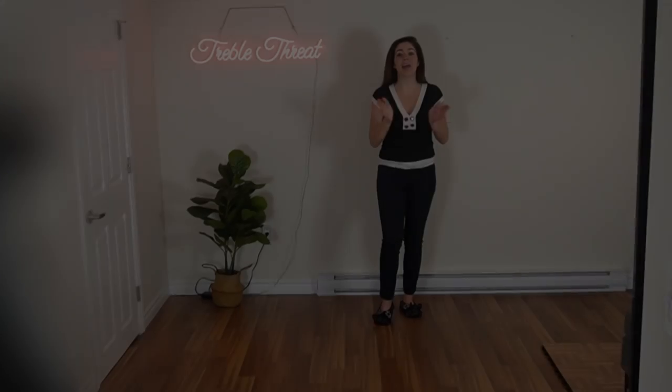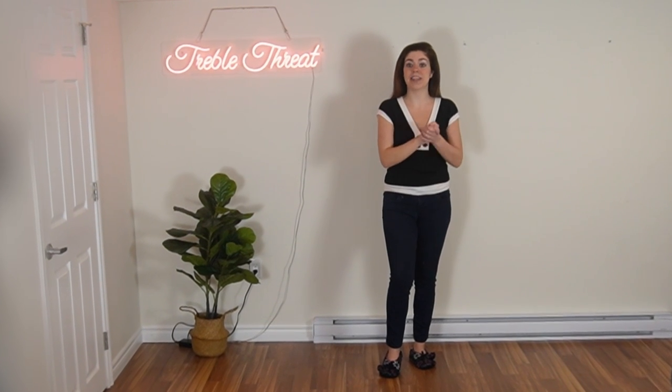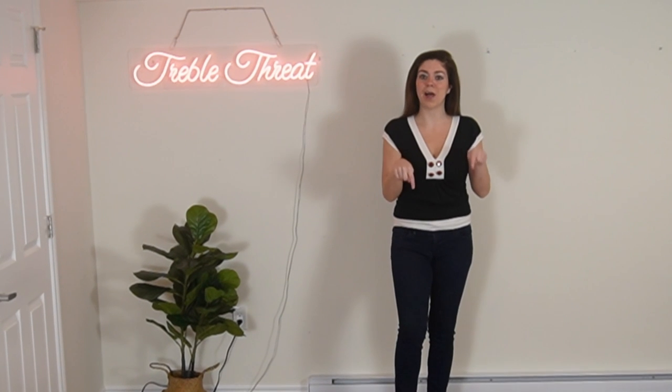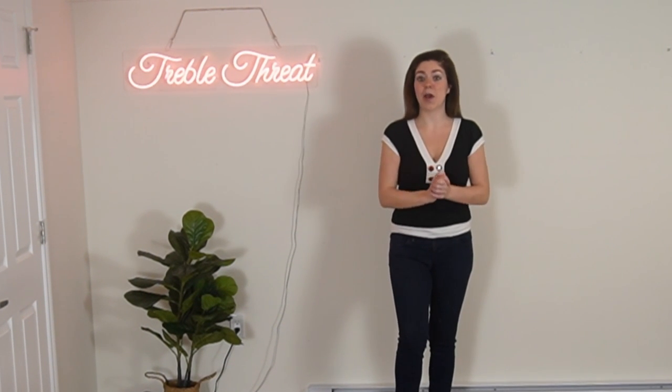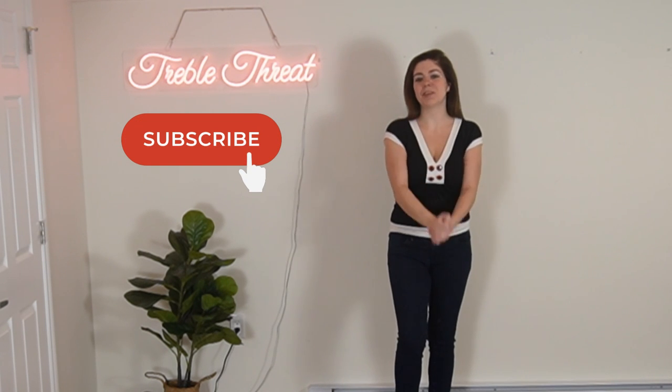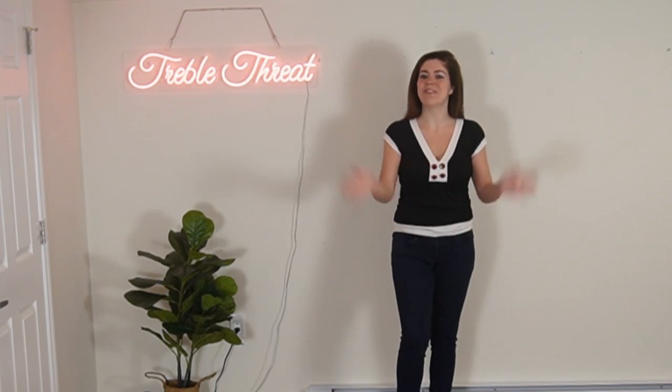All right everybody, I hope you enjoyed today's new TikTok dance. If you want to see this dance with the music, make sure to check out that link below. And if you guys like today's video, please let me know by giving it a big thumbs up. Thank you guys so much for watching and dancing with me, and I'll see you next time. Bye!